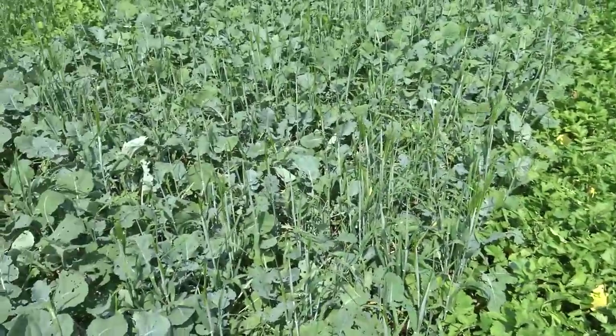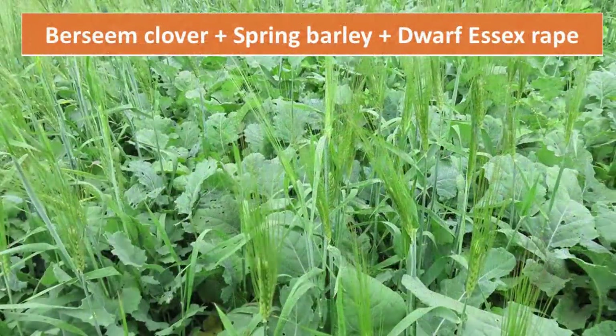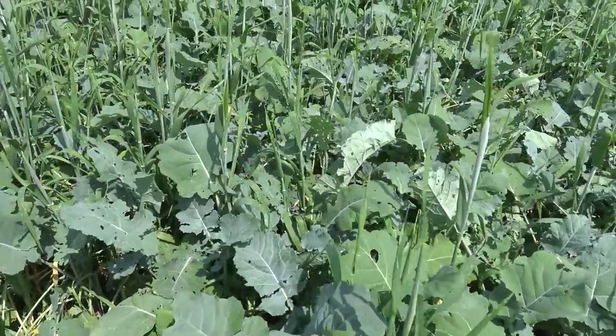This is dwarf Essex rape as well as barley, and again we have the bersim clover in there, and once again we're not seeing a lot of clover. The dwarf Essex rape is relatively competitive. We do have some barley coming up and heading out there.